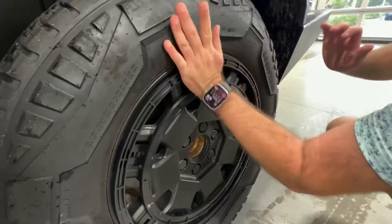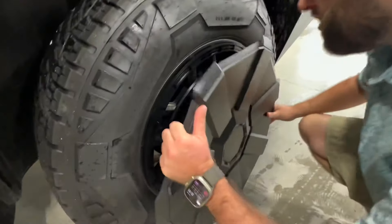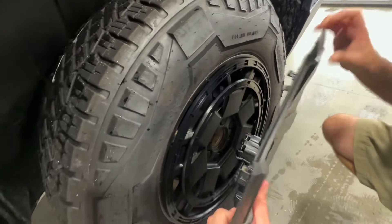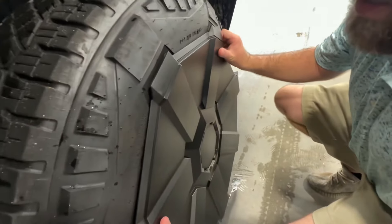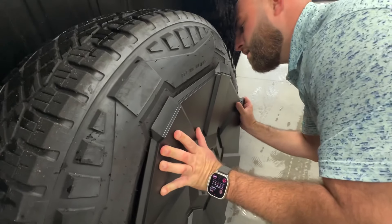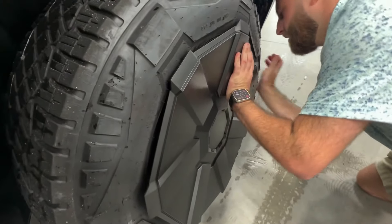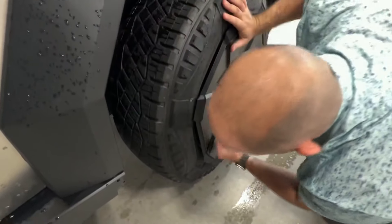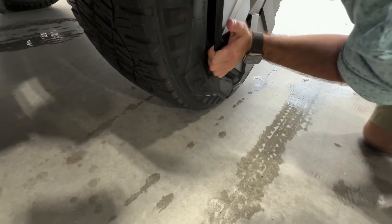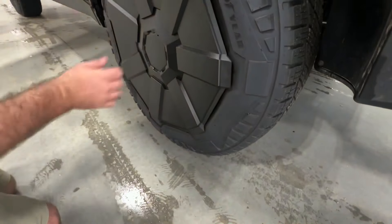So you're going in between the spokes, putting pressure on the back of it. What you need to make sure is that you're not pushing the outer clips into the exact same spot as the inner piece clips. You don't want the outer clips to land where the clips from the inside piece are.